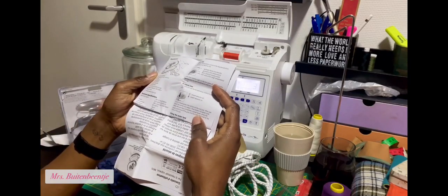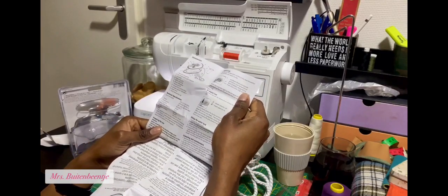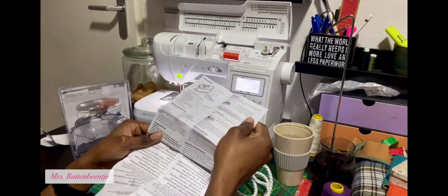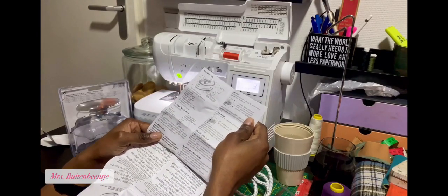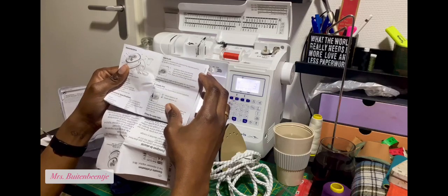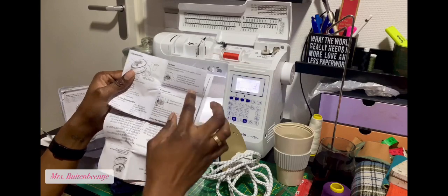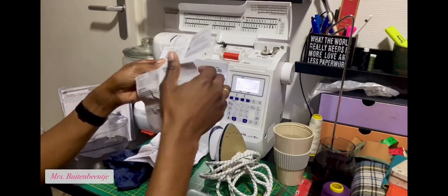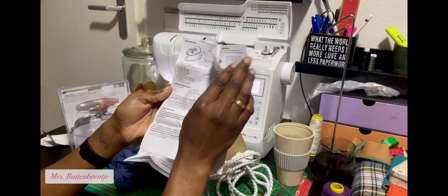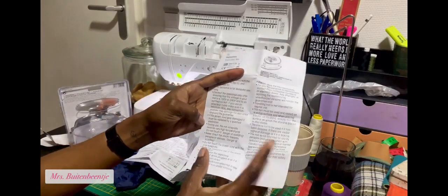According to the booklet, it goes up to 200 degrees Celsius, has a 40 ml water capacity, and weighs 0.42 kilos. It also tells you how to use it for synthetics and wool, how to clean it, how to fill the tank, and some technical instructions.